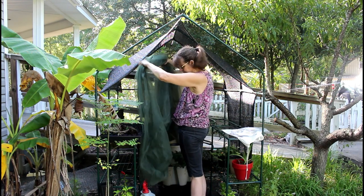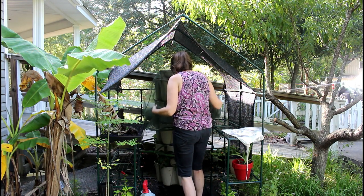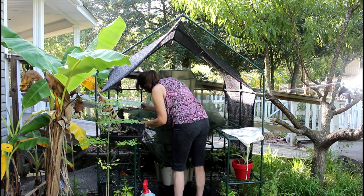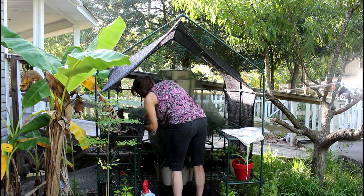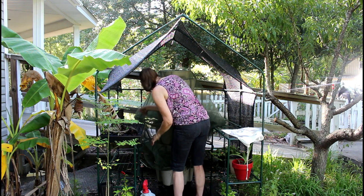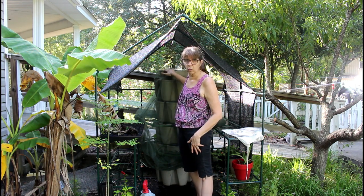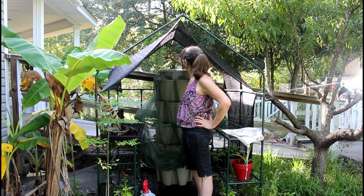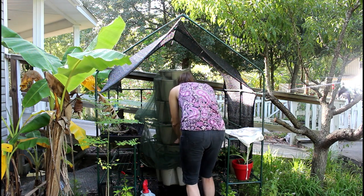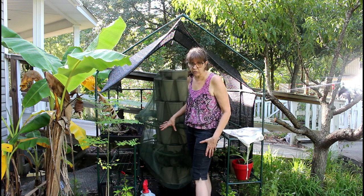It's kind of like putting on pantyhose — get it up to the top, put it around, and we're going to pull it around. It goes over your supports so you don't have to worry about that. And the way it's made, you just pour your water in the top — it goes right through the netting. It catches any trash, dirt, bugs, whatever — you're not going to get that into your system.